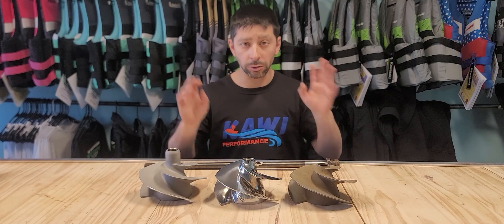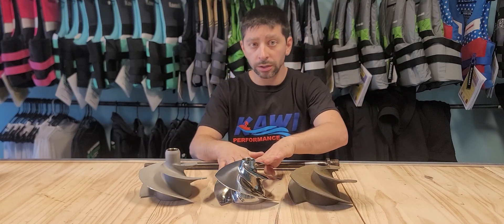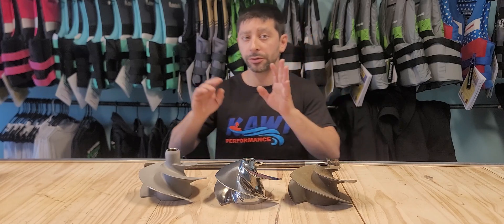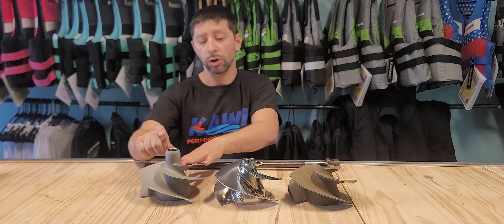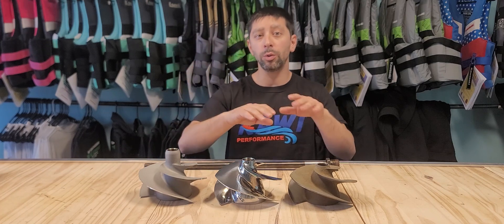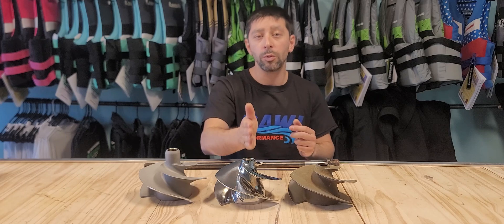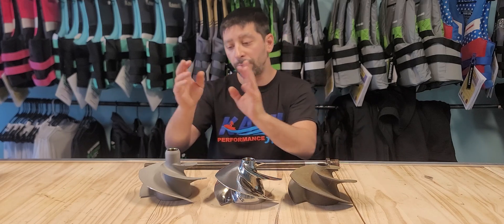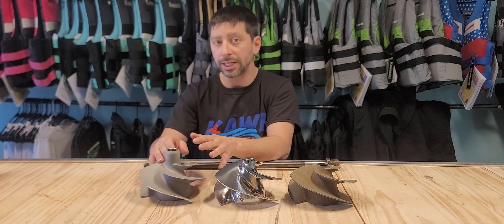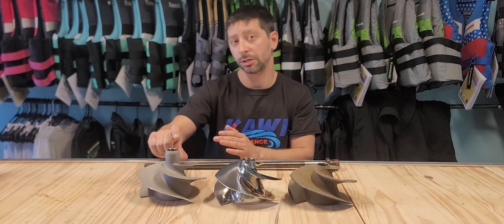So in summary, the best prop for your Ultra 300 is going to be stock or the Solus 1421. And the best prop for your 310 is obviously going to be the stock prop because of the long nose. If you did want a little extra acceleration but are willing to lose top speed, you can go with the 1522 Solus on the 300. But if you did do that on the 310, don't forget — you're going to be sitting down here and your drive shaft is going to be exposed.